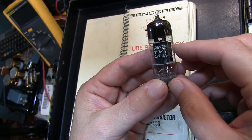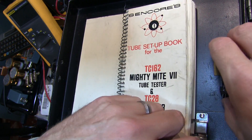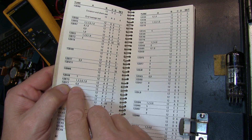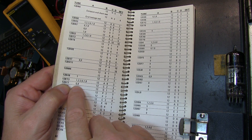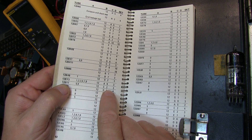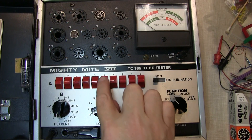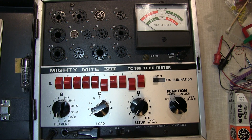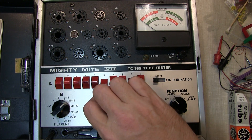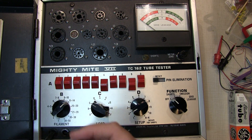Let's start by testing this 12BY7A, also known as a 12BV7 and a 12DQ7. Looking it up in the book, here's the 12BY7A row: pins 6 and 9 need to be switched out, the filament is set to 12, the load switch to C, the setup switch to 2, and we'll insert the tube into socket 3. So we'll lock out pins 6 and 9, select the 11–14V filament position, set load to C, setup to position 2, and insert the tube into socket 3.